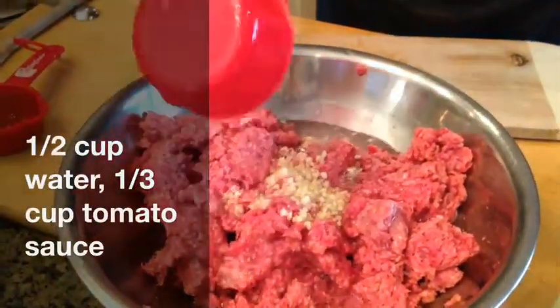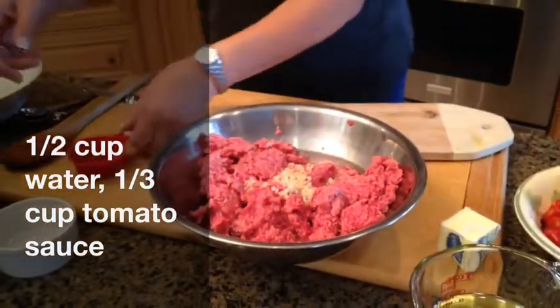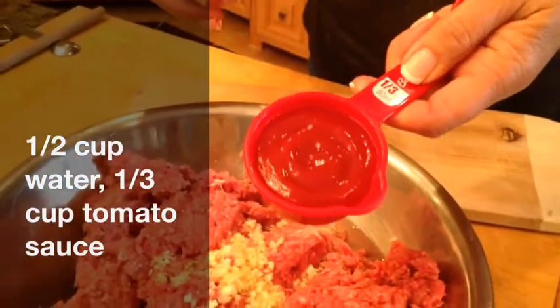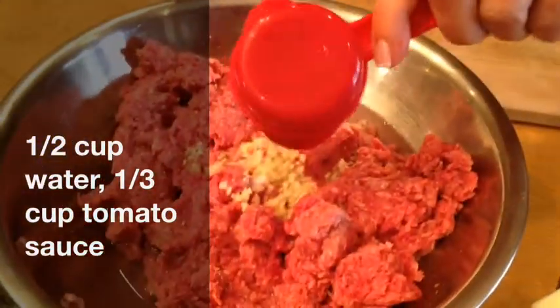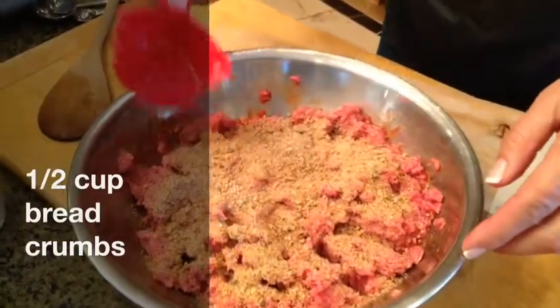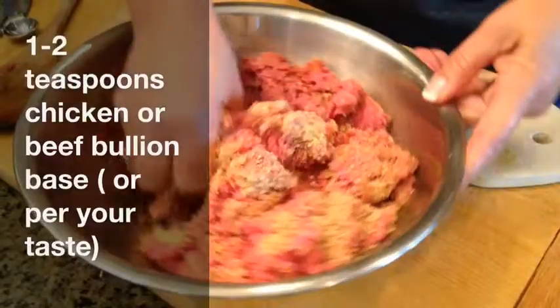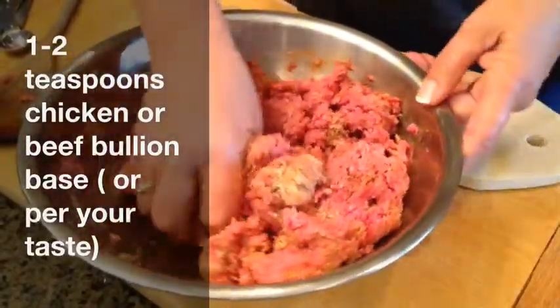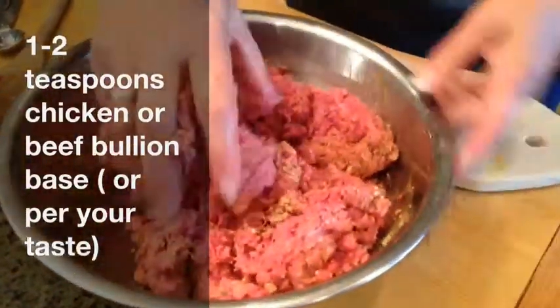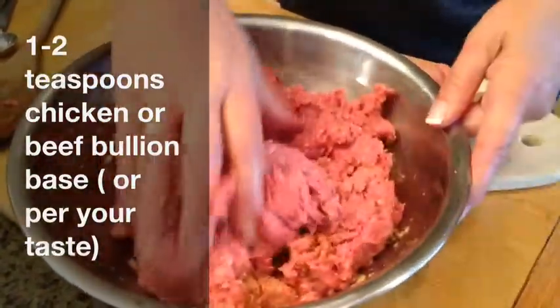Half a cup of water at room temperature. Then one third cup of tomato sauce. We're also going to add half a cup of Italian seasoned breadcrumbs. In addition, Mila has added two teaspoons of powdered chicken bouillon — and that's likely why she used very little salt at the beginning.